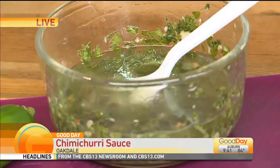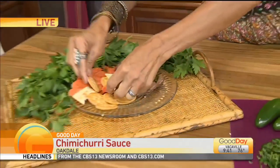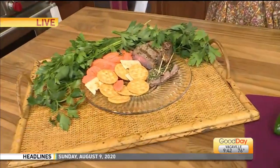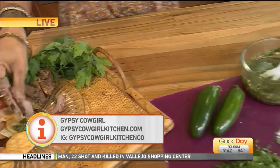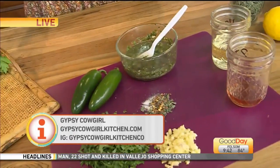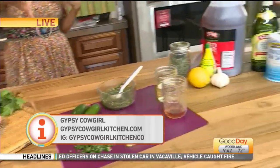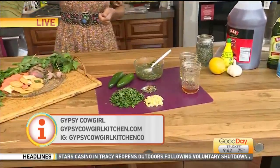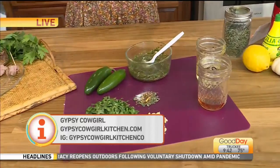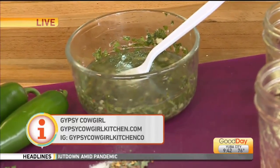Just make it up into a little dipping sauce. So you're using just the Italian parsley, right? Yeah, but you know what, Tina — use what you have. So if you want to change the flavor up, you could add cilantro, you could add fresh oregano. Whatever fresh herbs that you have, just mix it up and make yourself some delicious chimichurri to share with your friends and family.